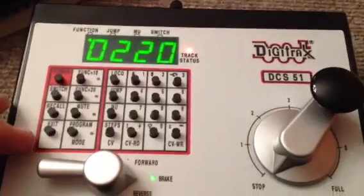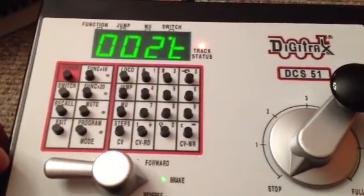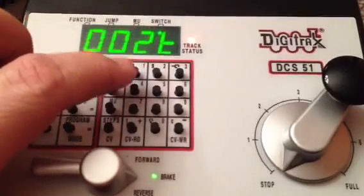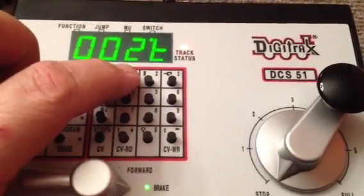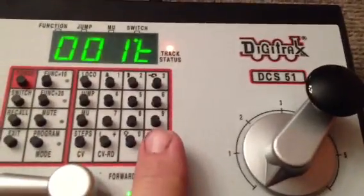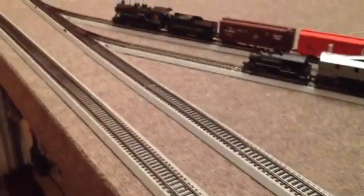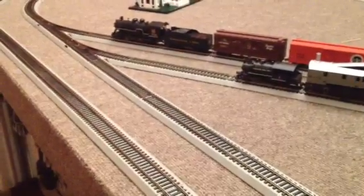Now you go over to your Digitrax controller and you press switch. Then you decide what number you want to call the switch — I want to call that switch number one. Then I push the right key, CDWR, and it moves four times to show you that it's aware of its new program.